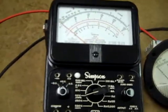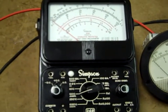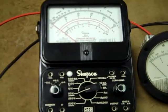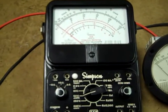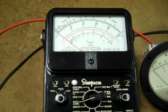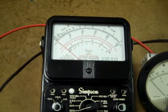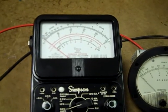It occurred to me that I should perhaps explain what the deal is with 50 microamps. Engineers and technical people will already know this, but since about the late 1930s, it was something of an industry standard to use 50 microamp meter movements and appropriate resistors to make a 20,000 ohms per volt volt-ohm meter, which became the industry standard for about 40 years or so.